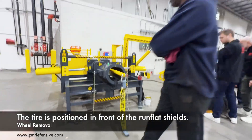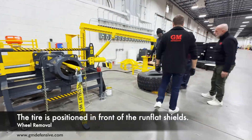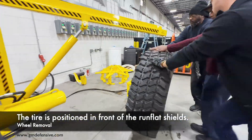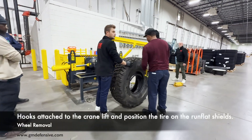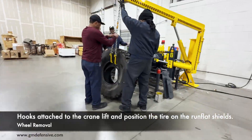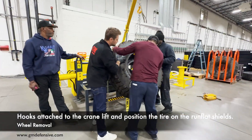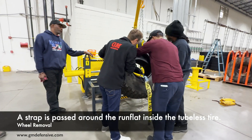The tire is positioned in front of the run-flat shields. Hips attach to the crane lift and position the tire on the run-flat shields. A strap is passed around the run-flat inside the tubeless tire.